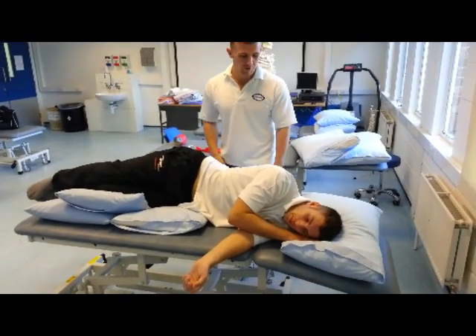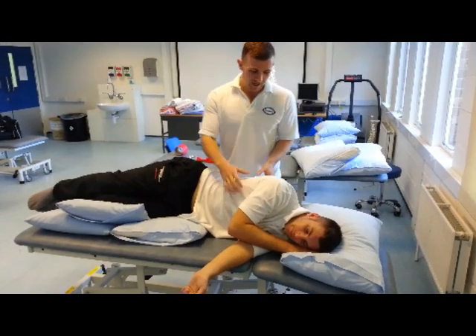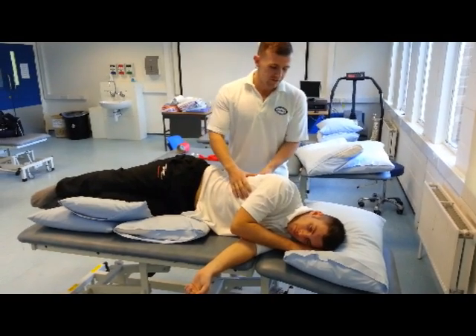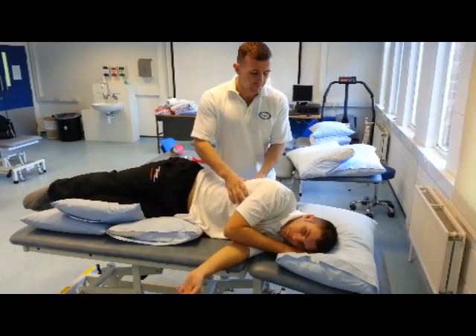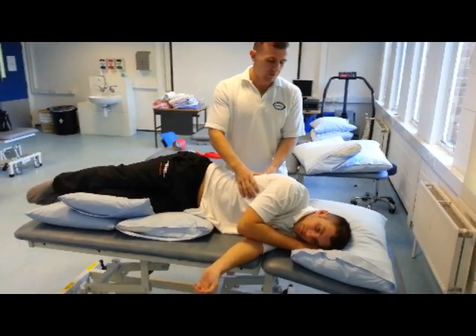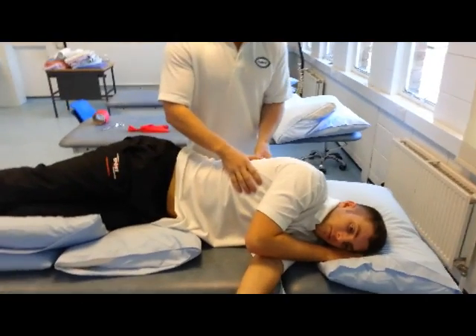So first of all, James, I just want you to breathe normally. I'm just going to do a technique called vibration. I'm just going to place my hands on the chest wall. If you can just take a breath for me and breathe out. We'll do that again.